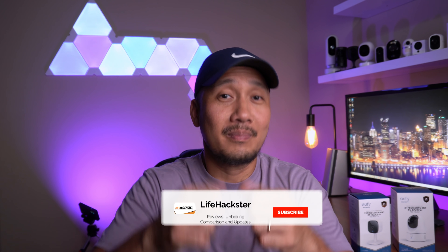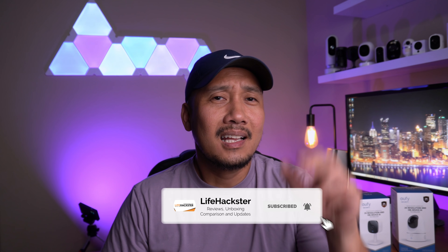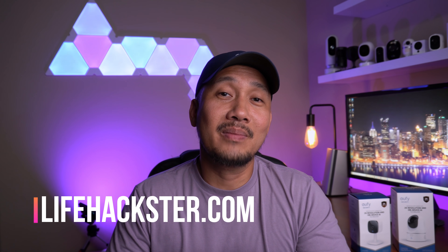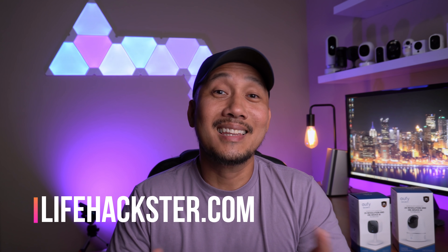Any questions? Comment down below. Thanks for watching — please share and give this video a thumbs up, and subscribe to my channel if you haven't yet. Click the bell icon to get notified when I upload product reviews, comparison videos, product updates, and long-term reviews. Thank you.